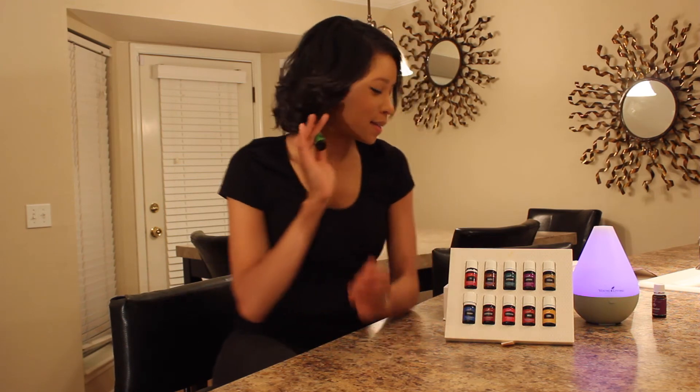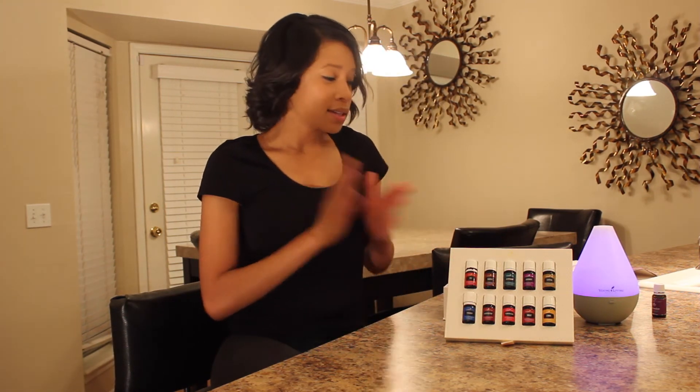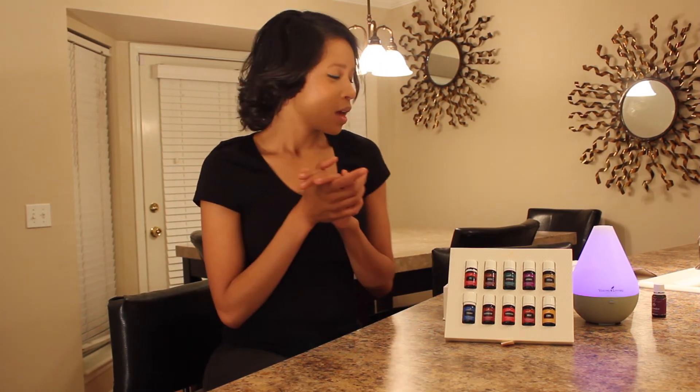It also comes with a bonus oil, Stress Away — the most amazing oil in existence. I like to call it daytime wine. If any of these oils were to run out, there are going to be five flex oils: Lemongrass, Tea Tree, AromaEase, and Citrus Fresh. There's one more bonus oil — whoever can comment first on which one that is will get a prize, so go for it.